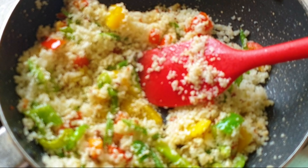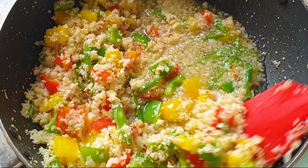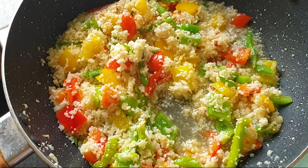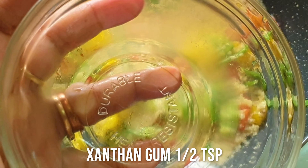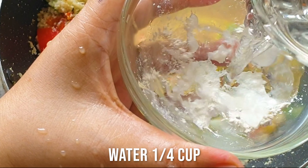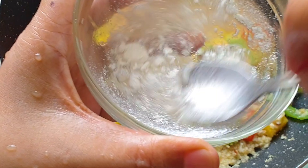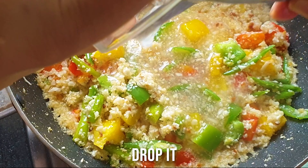Here goes the water so that the vegetables get cooked up easily. The dish has a slurry-type consistency at this stage. I'm going to let it cook and now prepare the thickening ingredients. Here goes the xanthan gum in a small bowl — I'm adding some water. Don't be afraid if it doesn't mix right away; it will gel up. Just keep rotating and it will gel up — only half a teaspoon.